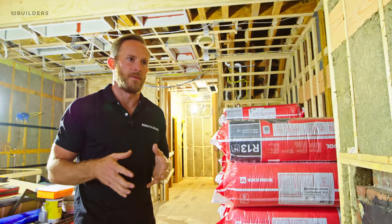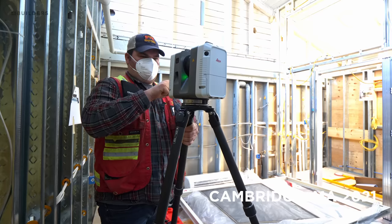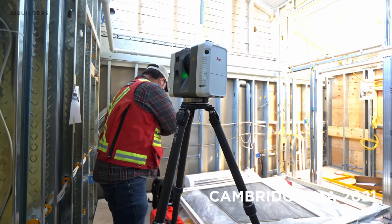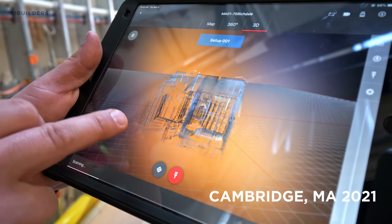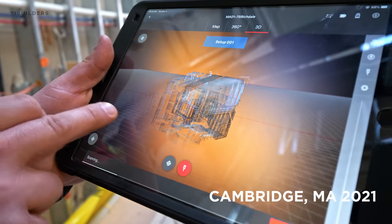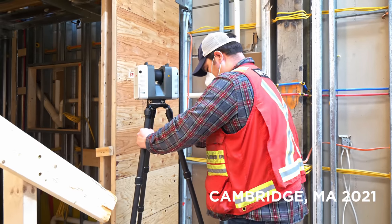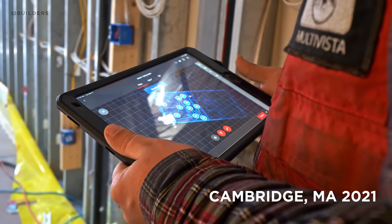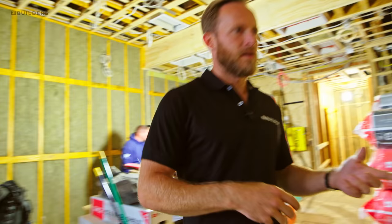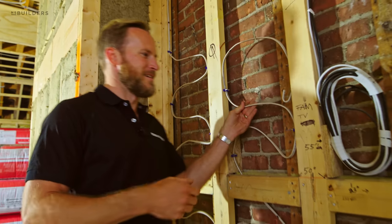You guys had asked a question last week about how we 3D scan this place. Tim, our super, actually had Multivista come in. He moved everything away from the walls and they came in and shot multi-points all the way around, giving us a 3D model of this space. We'll share what that model looks like in a future episode, but we'll share some footage now from a previous job we did in Cambridge where we had done the same thing. Things like this whip in the wall that a lot of you had comments on on social media —